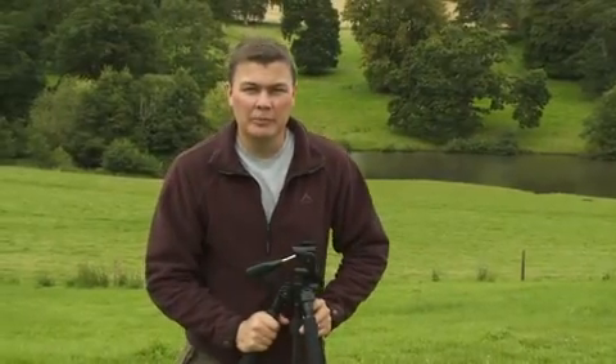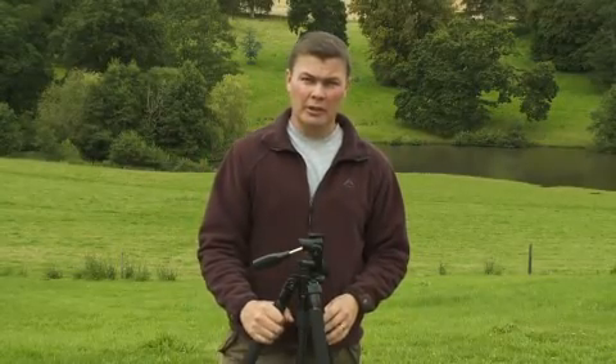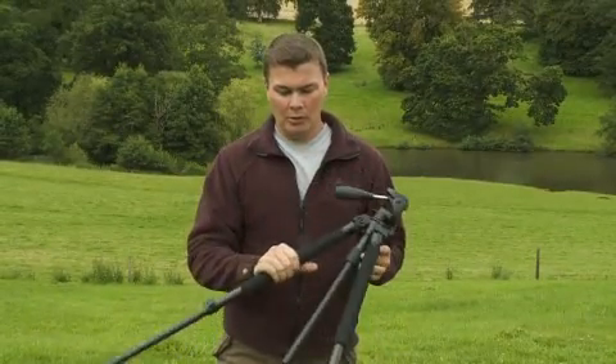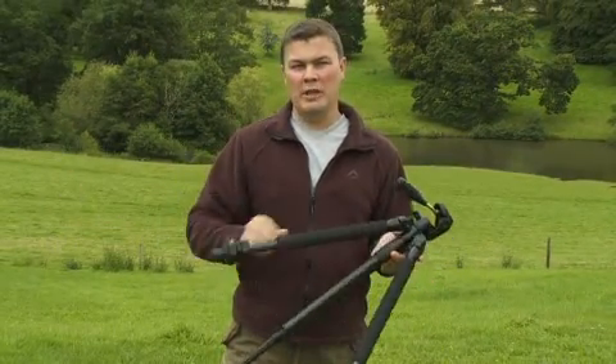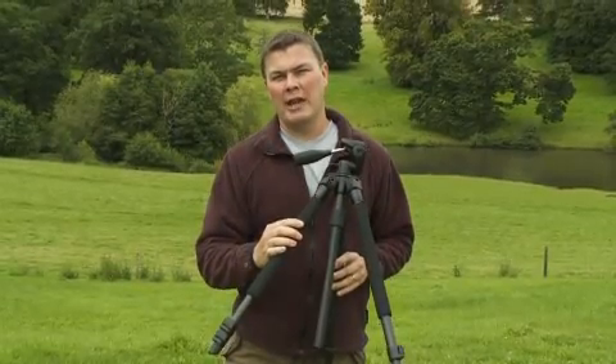Now let's take the second of the T's: portability. This is a lightweight tripod, it's easy to carry and won't be a burden on long walks. Also importantly it folds down to a small size, which means it will attach nicely to a standard camera backpack.